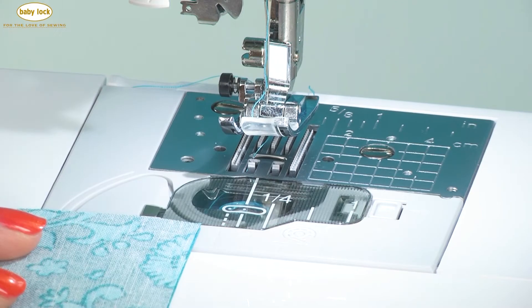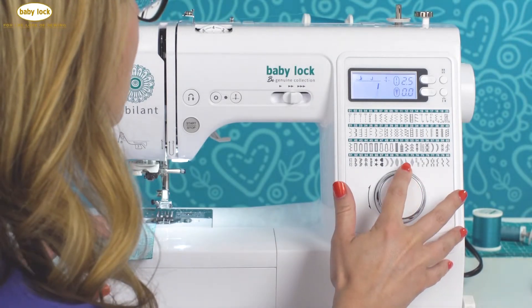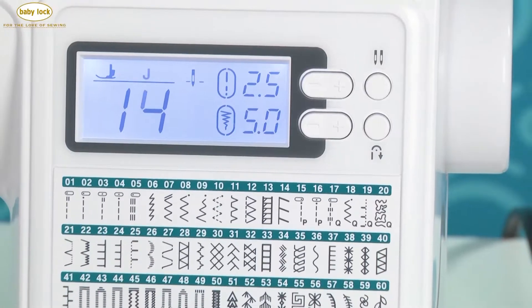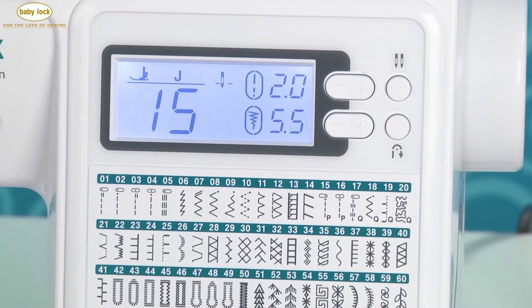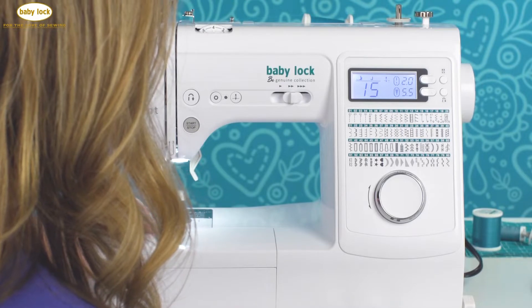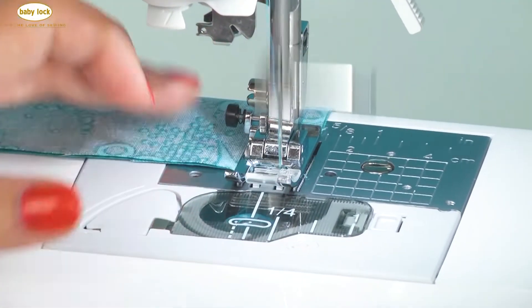Another way to get a perfect quarter inch seam is by using one of the piecing stitches. When you select stitch number 15, the machine moves the needle into position so that it's exactly a quarter of an inch from the right edge of the foot. So when you're working with this method, all you've got to do is run the edge of your fabrics — I've got two right sides together here — right along the edge of the J-foot.